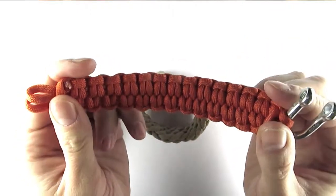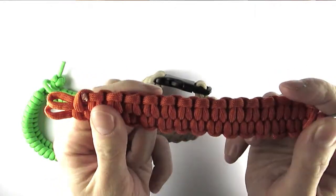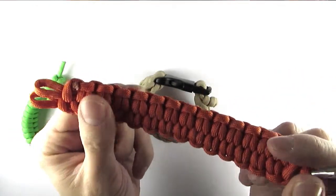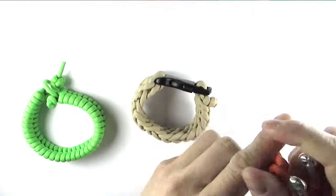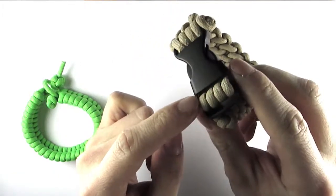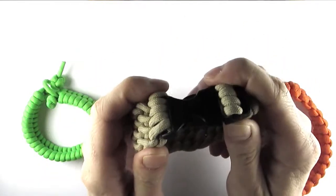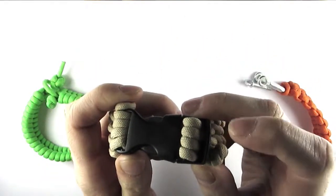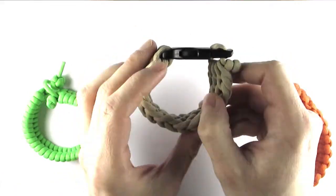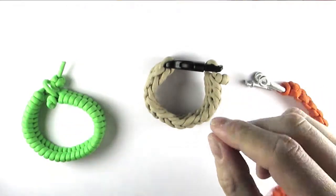If you combine this with a quick deploy method of making a bracelet you can unravel a paracord bracelet in a matter of seconds, which is very handy. Unlike with a buckle where you would essentially have to either cut the cords to get it off fast or remove the buckle by cutting it. So I hope this video helps you choose a style of bracelet for your needs.